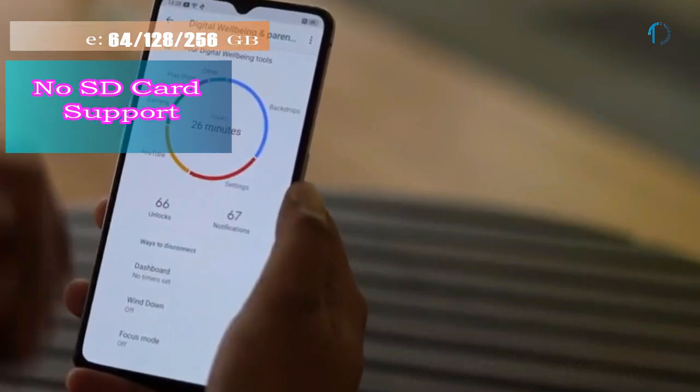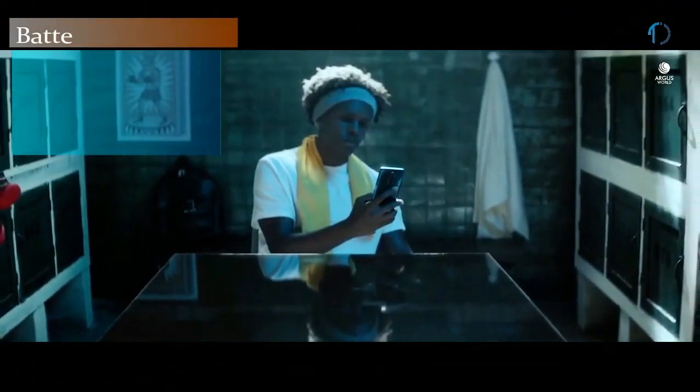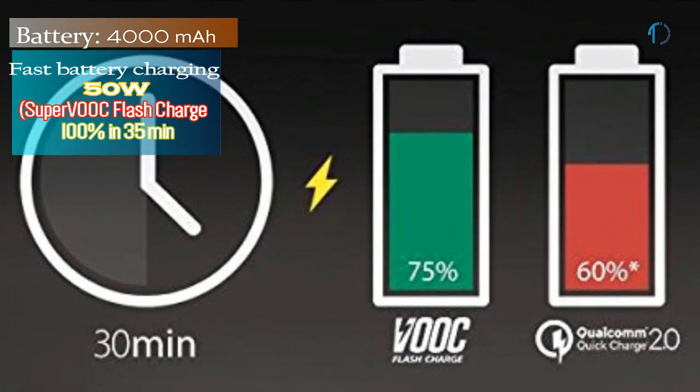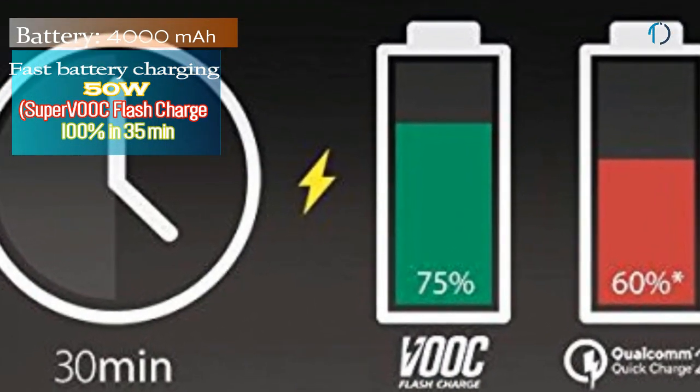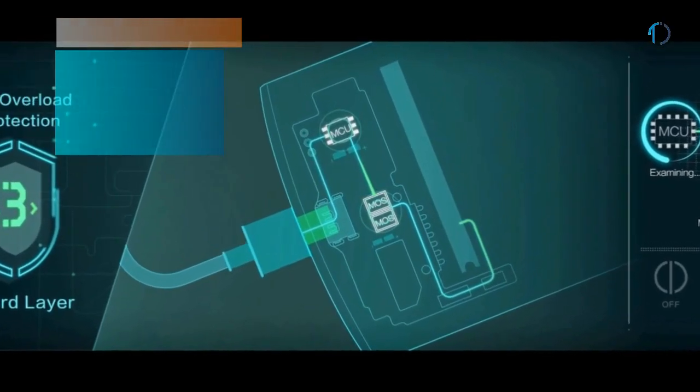The Realme X2 Pro runs ColorOS 6.1 based on Android 9.0 Pie, upgradable to Android 10, with 64 GB, 128 GB, and 256 GB of inbuilt storage and no SD card support. It is powered by a 4000 mAh battery with 50W fast charging and Super VOOC Flash Charge, capable of charging to 100% in just 35 minutes.